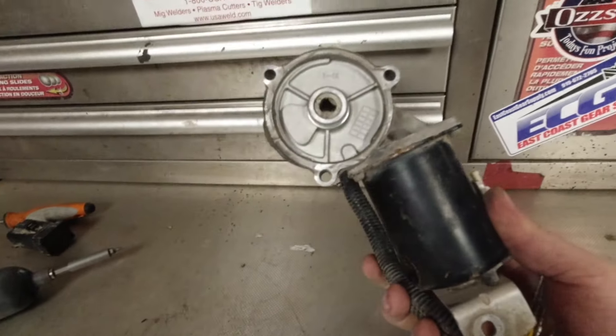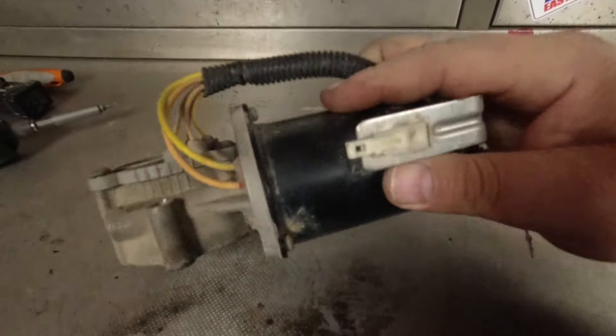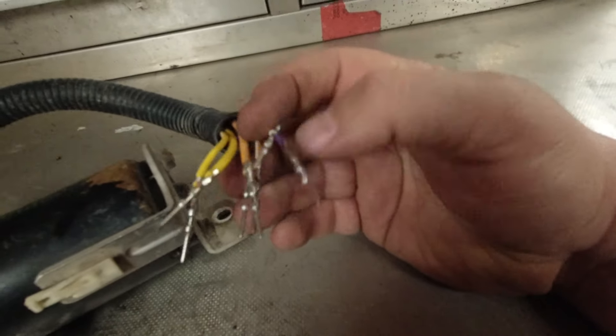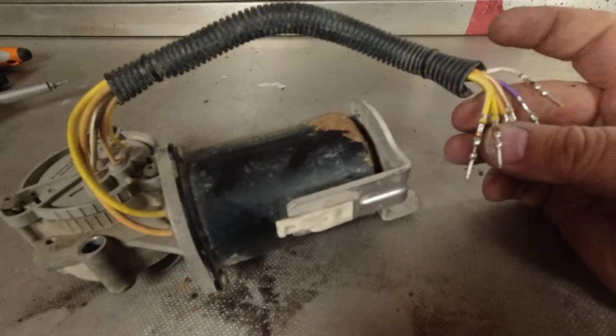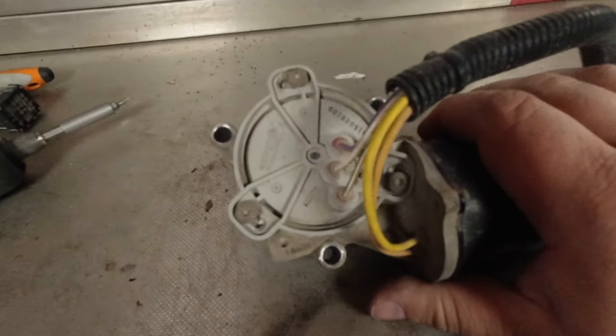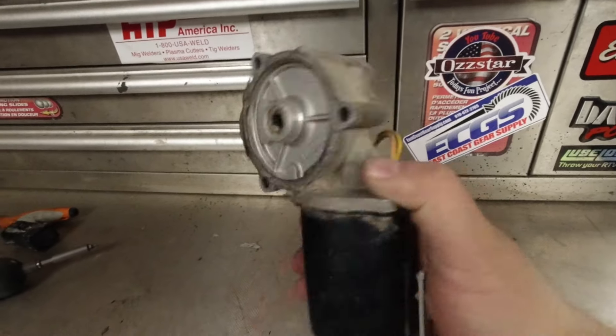We verified that the motor does indeed work. I don't have the wiring schematic, so I couldn't tell you what exactly each of the other five wires are. I'll leave this for you guys to ponder in the comments below — I'll see you guys in the next one.